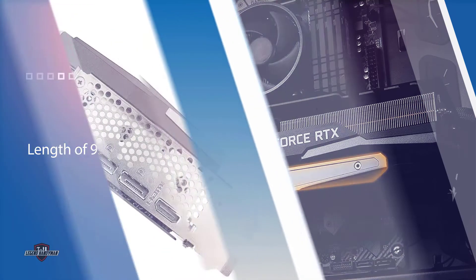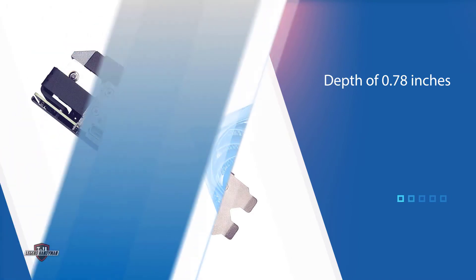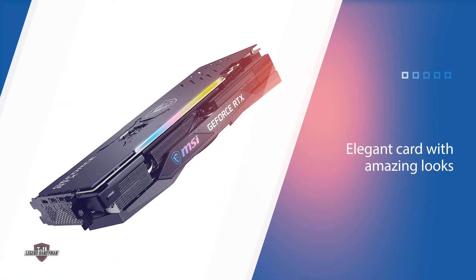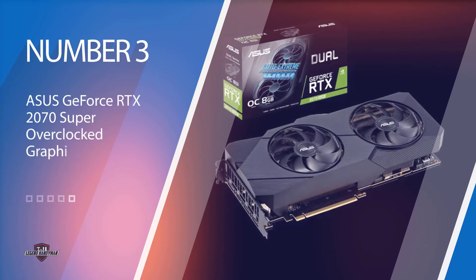Nvidia's 3070 Founders Edition is by far the smallest, with a length of 9.5 inches and a depth of 0.78 inches. It is made completely out of metal and is extremely well built. Even though it comes down to personal preference, we do think it's an elegant card with amazing looks. With great performance, it is just behind the Nvidia GeForce RTX 2080 and faster than the RTX 2070 Super.